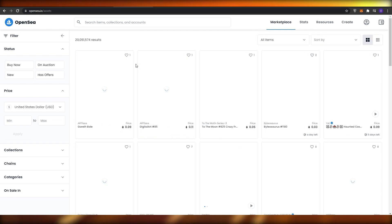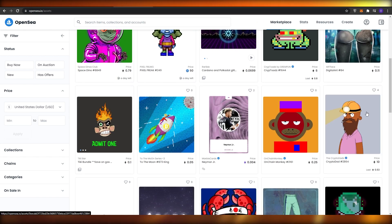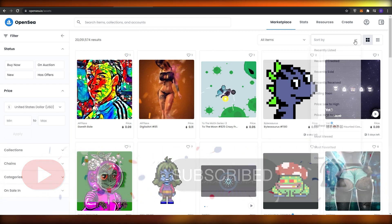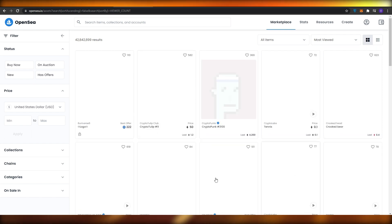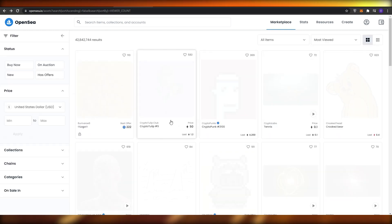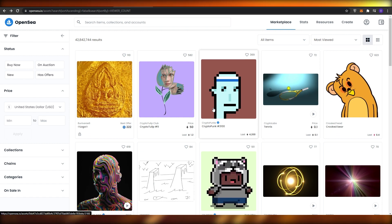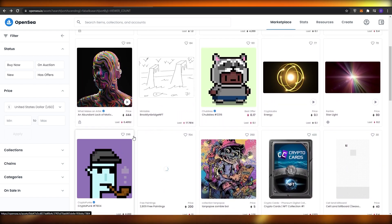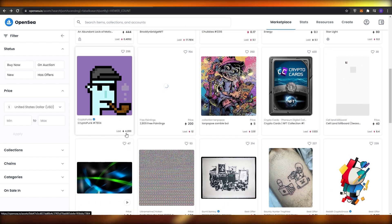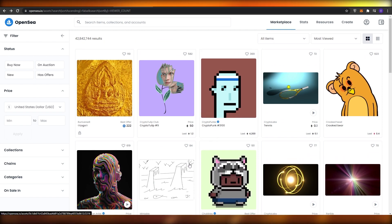Back on the main page, you can see all the different NFTs available. You can see NFTs going for 0.1 Ethereum, 0.03 Ethereum, and many more. If you sort by 'Most Viewed', you can see the top NFT going for 222 Ethereum, another for 50 Ethereum, and one - a CryptoPunk pixel art - listed at 4,200 Ethereum.